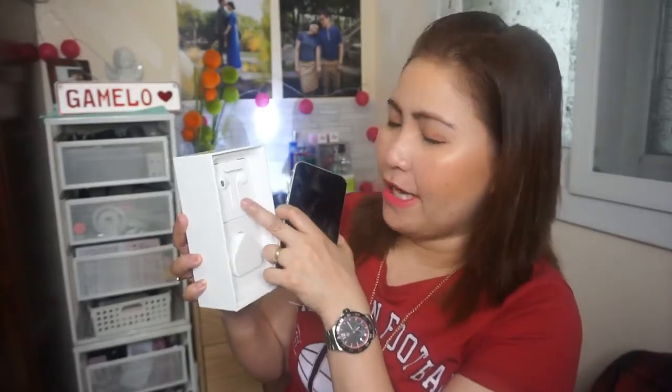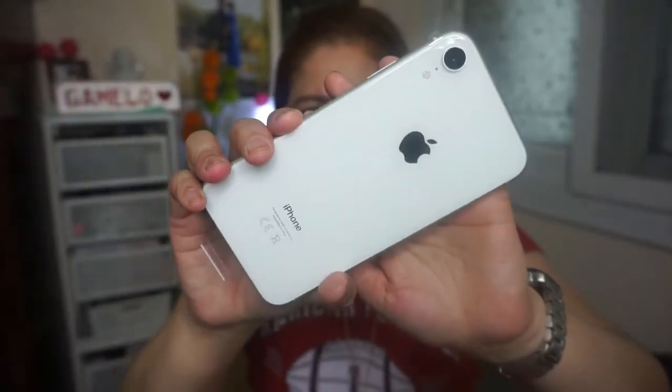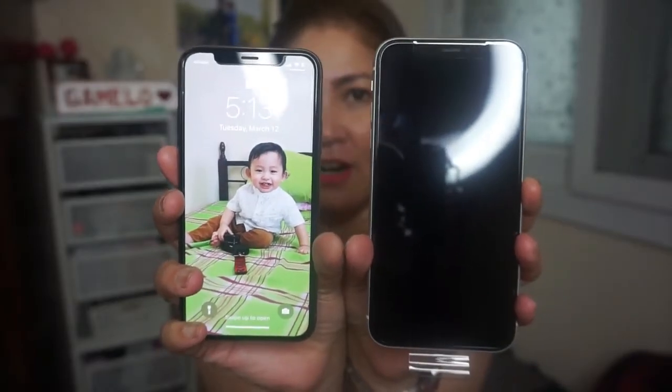Inside the box there are the usual papers and documentation. Here is the phone itself — I chose white because I prefer white over black. It comes with a charger as usual, and also earphones included, but I probably won't use those since I now have AirPods. Here is the iPhone XR — and this is the back, which also has the Apple logo and the camera. Comparing it to the iPhone XS, the XR is actually larger, but the screen size is similar. There's no physical home button like the iPhone 7 and 8 — it's all touch screen now.